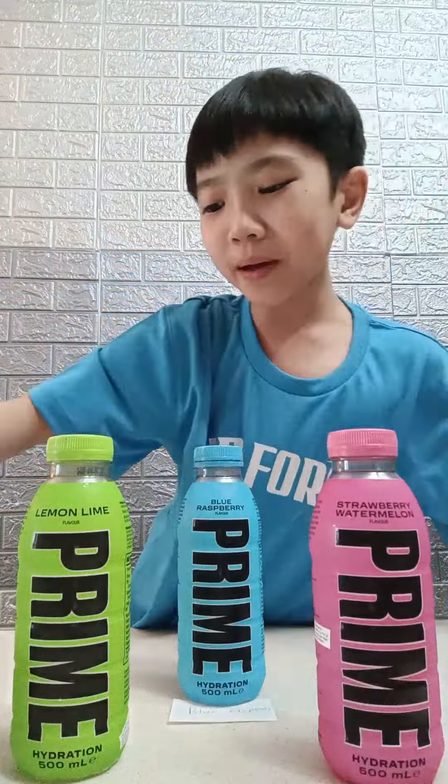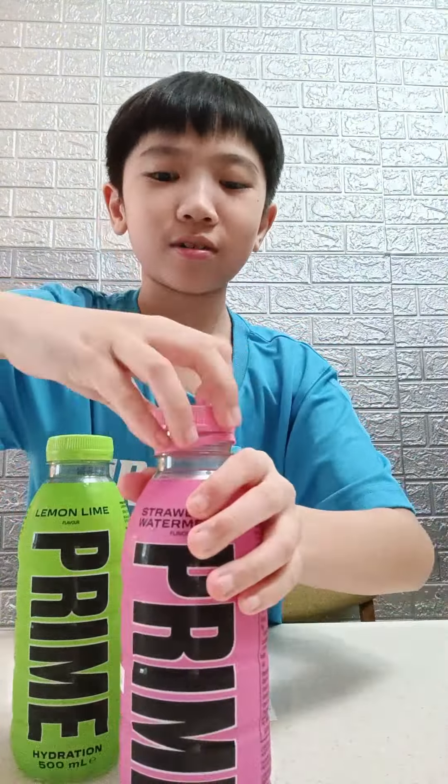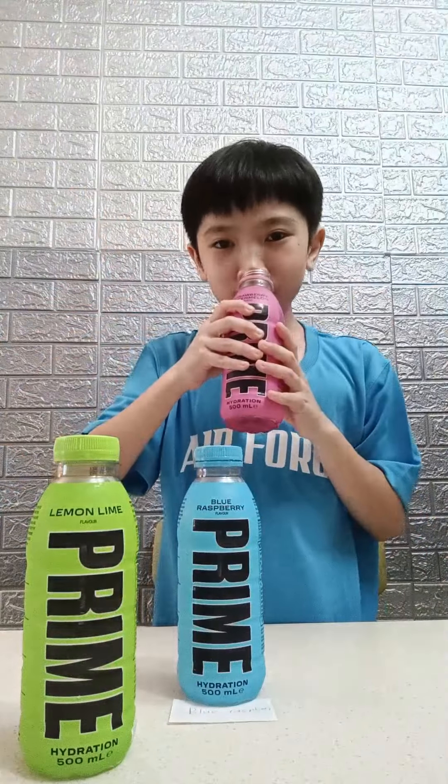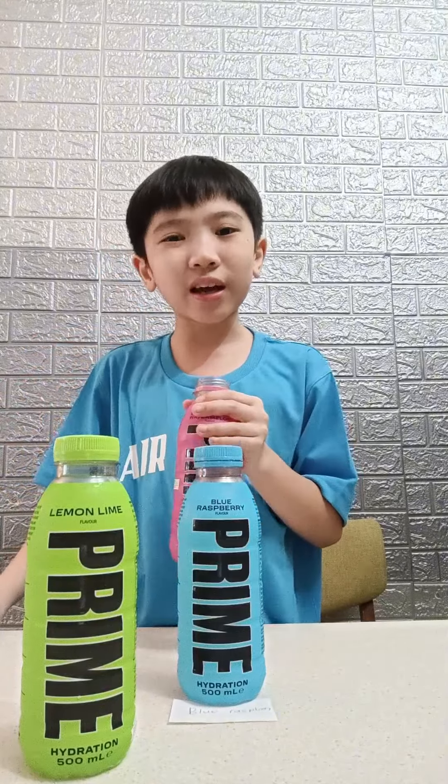Can't wait to try this out. It's black pink. That's strawberry — it smells like a strawberry sweet you will get.